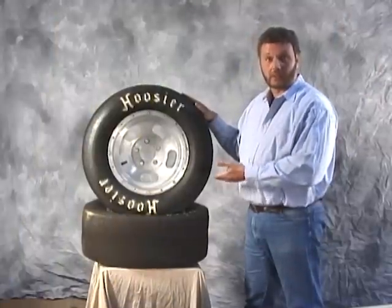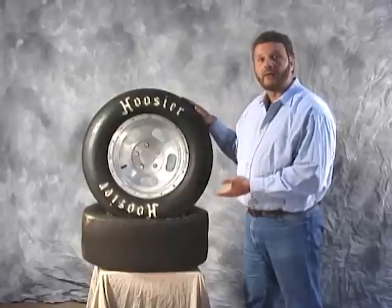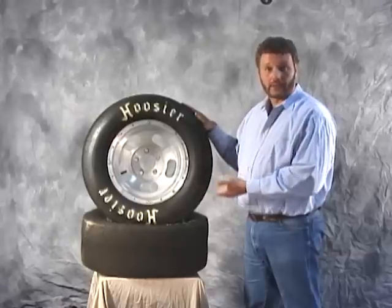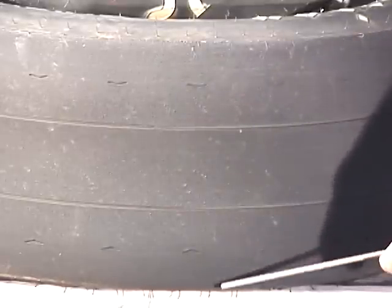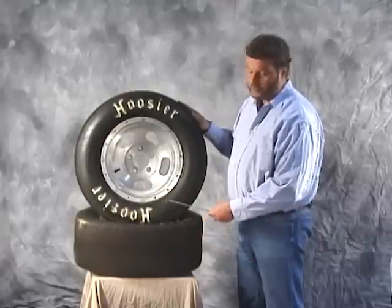Our last DOT tire is the Hoosier Quick Time Pro tire. Just like the Mickey Thompson tire, this was not available in the size we used as our baseline, so in actual measurements we chose a 27 by 10.5 by 15-inch tire size for our test. The Hoosier tire, just like the Mickey Thompson, offers a slick-type tread design. Hoosier uses two thin grooves in their tire to make it a DOT tire. The Hoosier Quick Time tire is also constructed of a four-ply tread with a two-ply sidewall.